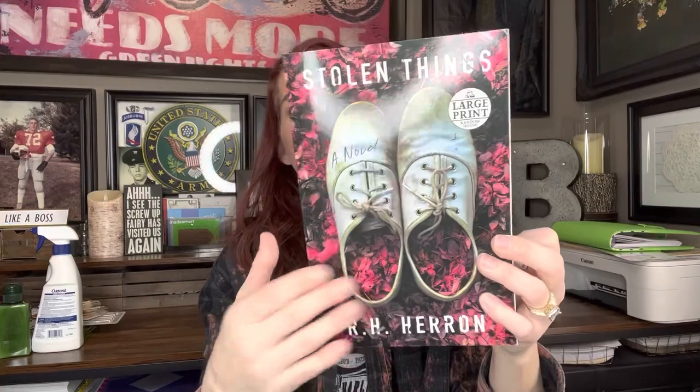Pretty cool. When I go in there and look through the books, I always kind of look to see if there's anything I'd be interested in, and this was definitely one of them. So I did pick that up.